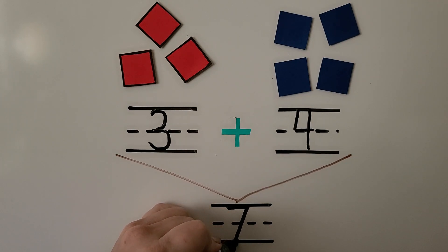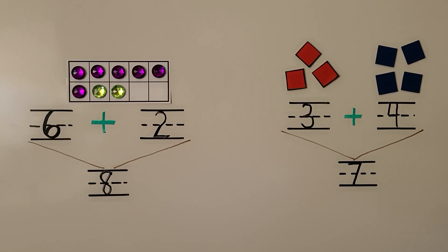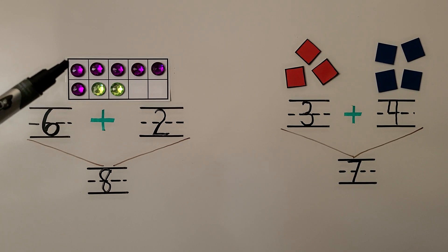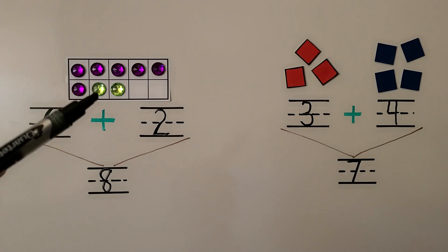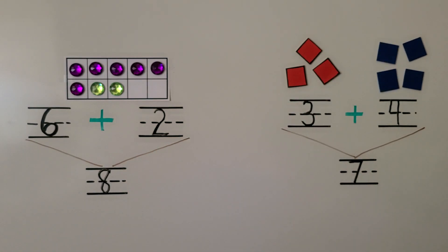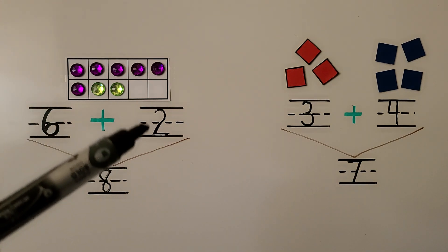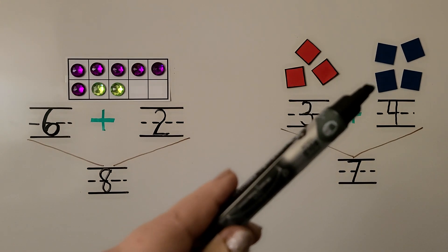We can also add the numbers together by starting at one and counting all of them: one, two, three, four, five, six, seven. But it's easier to start from the first number and just count on — for example, six, seven, eight, or three, four, five, six, seven. Counting on from the first number is the quicker strategy.